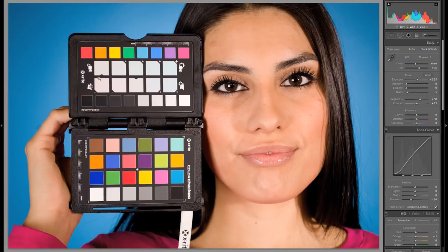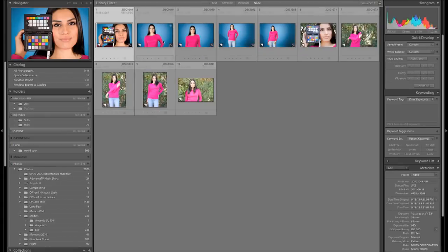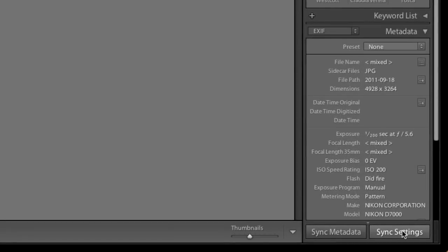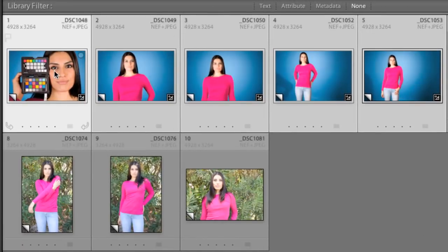So once all of that stuff is done and we have our photo adjusted the way we want it and we know that our color is good, we can go back to the Library module. I can choose all of the photos that were in that set, go right down to the very bottom to Sync Settings, and click that. Then I can choose to adjust all of these things — I might not want to include the crop or the spot removal, but for sure you want your white balance, your basic tones, tone curve, your color treatment, your color, and your calibration. When I hit Synchronize, it's going to take all the adjustments I made to this first photo and apply them to all the photos in that set. So now all the color in all the photos is consistent and accurate.